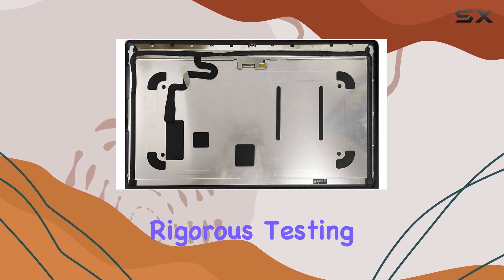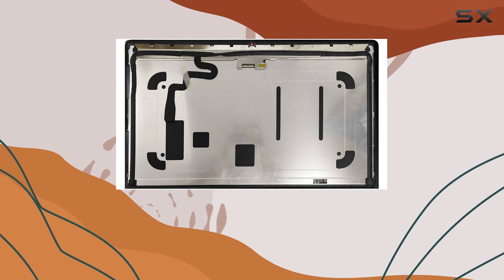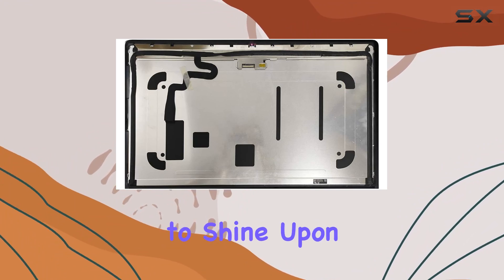What sets this apart is the rigorous testing each LCD display undergoes before shipping. This guarantees that you're receiving a top-notch product, ready to shine upon installation.